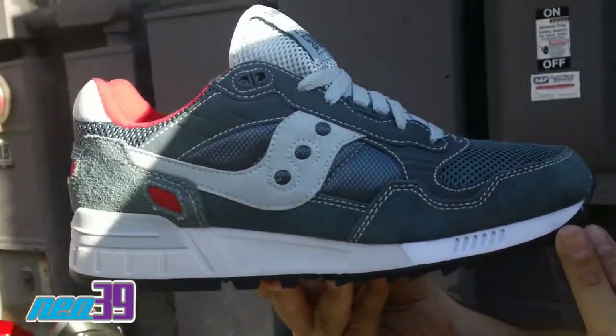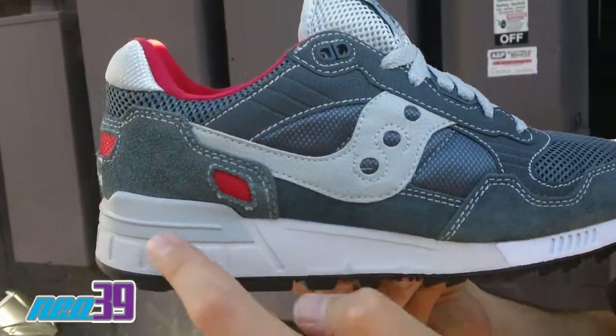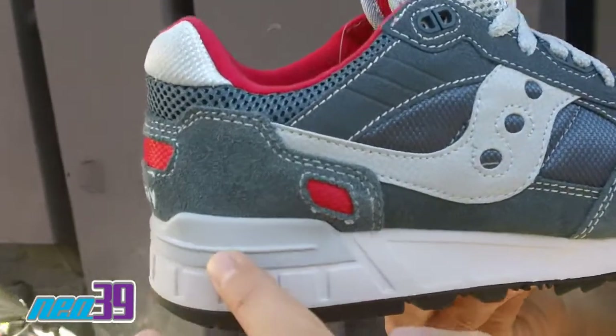We got black on the outsole, got white through the midsole along with this off-white shade of gray up on the mid.